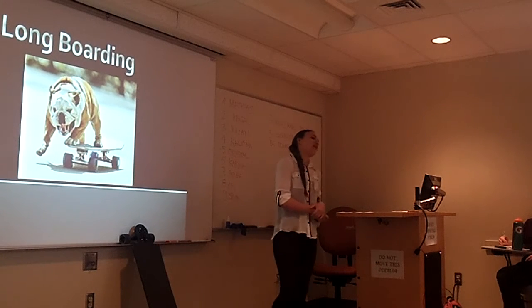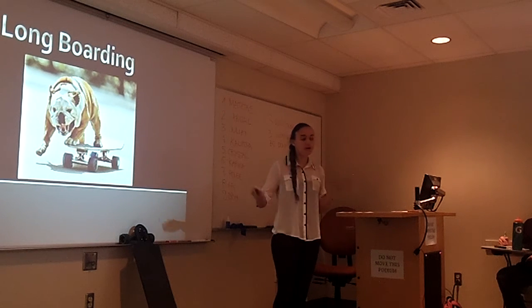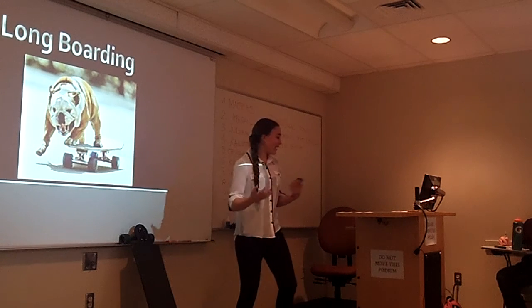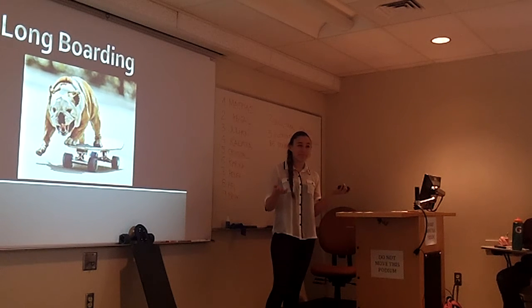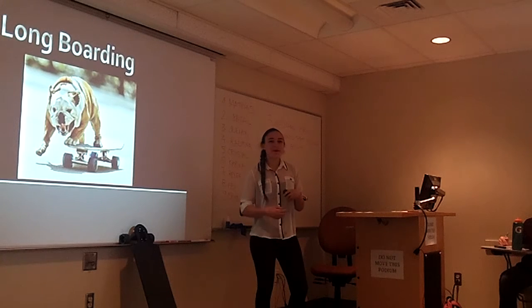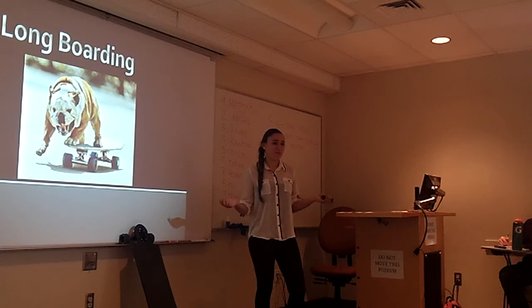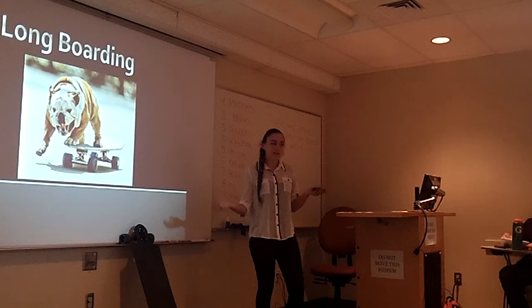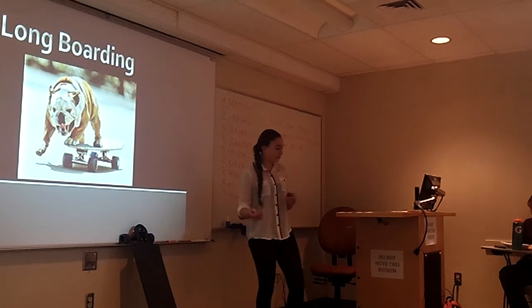Good morning. How many of you have been running late to class and you just wish that you could get there already without a lot of effort? It has happened to me many times. This morning I woke up at 9:15 for a 9:30 class, so instead of running and being all sweaty and gross, it was really simple — just use a longboard and you can get there in half the time. We're all students on a pretty big campus and you can make the trek in half the time with the board.